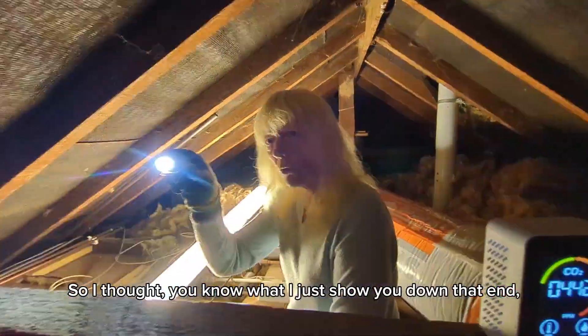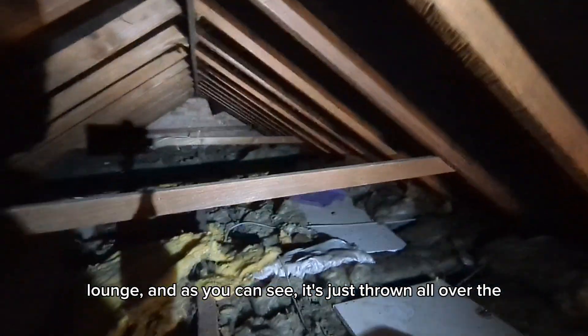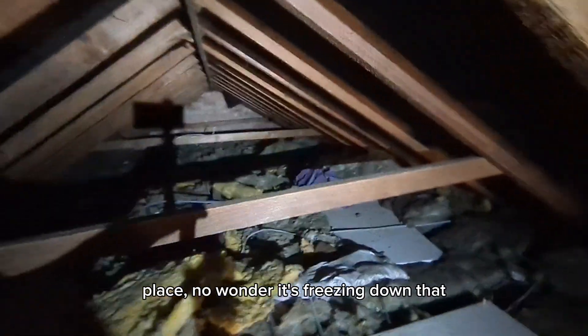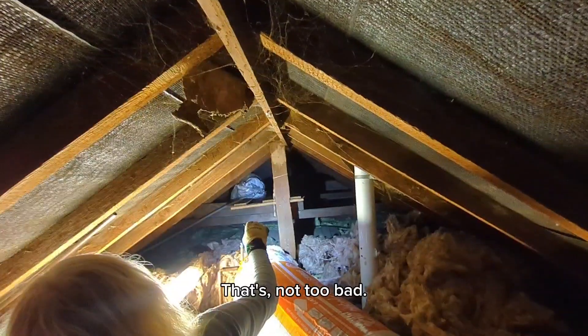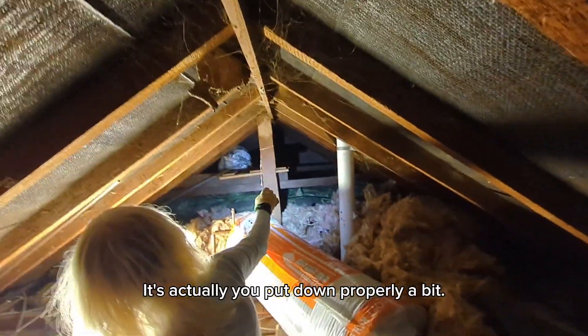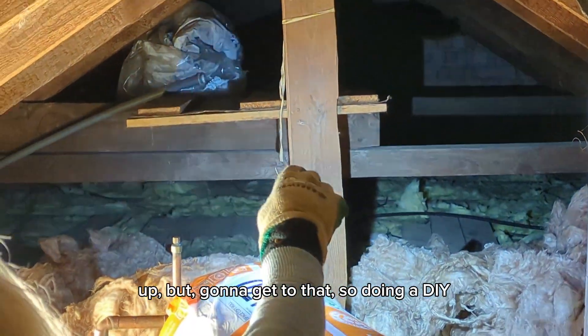So I thought I'd just show you down that end — that's over the lounge — and as you can see it's just thrown all over the place. No wonder it's freezing down that end. This end is not too bad; it's actually put down properly a bit, though there's still a lot that's up, but I'm going to get to that.